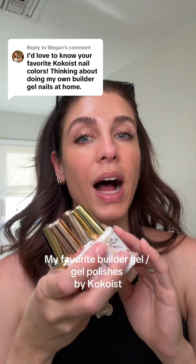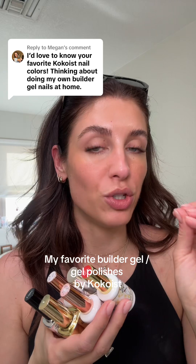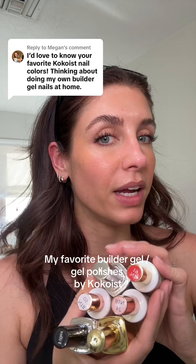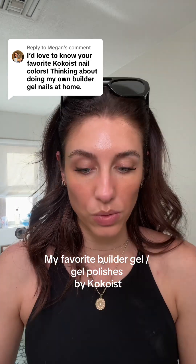Absolutely, let's get into it. I promise you Cocoaist is going to be the best product you've ever used for your nails. About a year ago, I learned how to do my own builder gel nails at home, watching some videos from a girl named Kara. I will never go back because it's incredible. And I found the Cocoaist product, so let's talk about the ones that I use and how I use them.